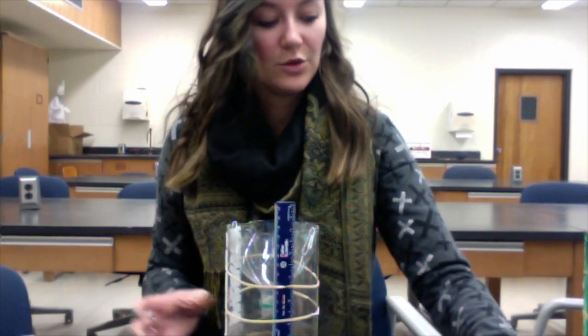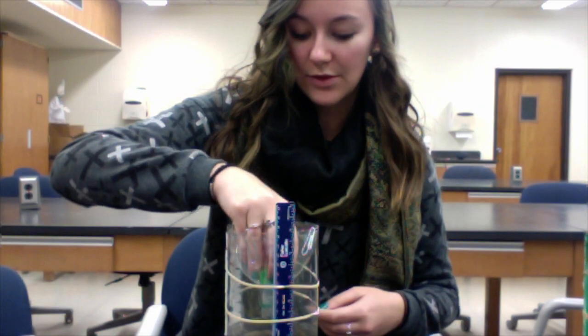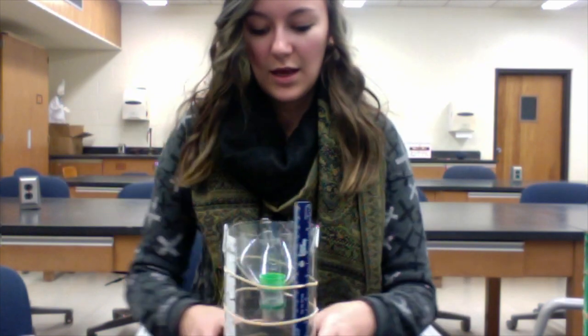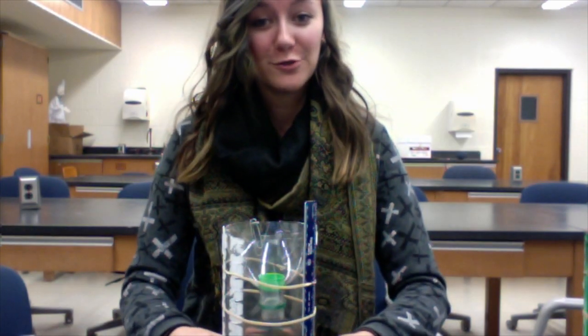Now you'll take that cap and you'll just stick it in the center. And that'll be where you can test your pH from. So that's your finished rain gauge. Now that you've got your finished rain gauge, you're all ready to go collect some rain.